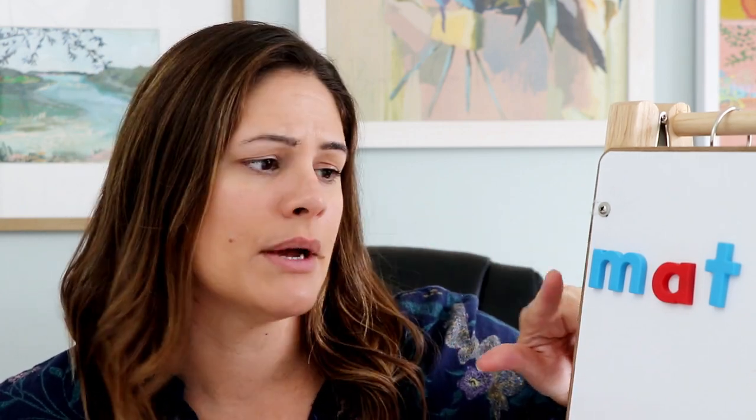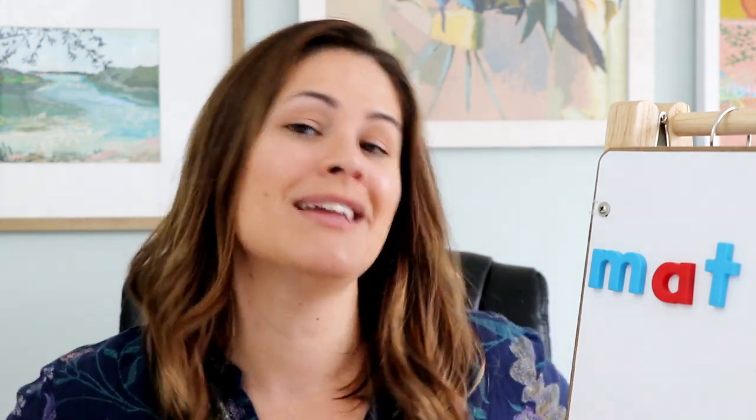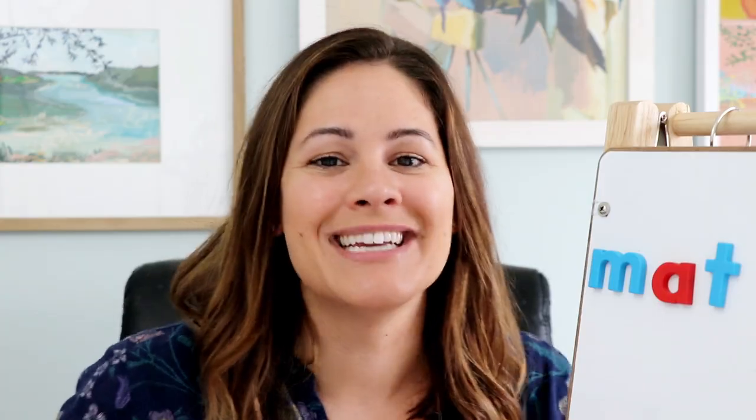I went ahead and made a bunch of these picture cards and a graphing sheet — they're listed below in the description for you to grab. I also listed the link to these magnet tiles; they're really cheap alphabet ones I got on Amazon. As always, if you like this activity, give me a thumbs up, and if you try it in your classroom leave me a comment. I actually have another CVC game coming next week, so make sure you're subscribed to get notified. See you next week, bye!